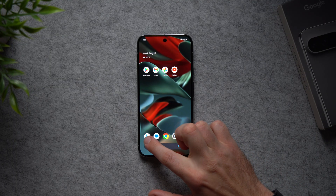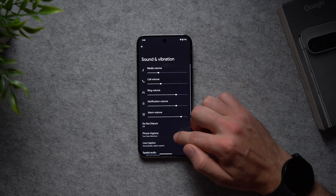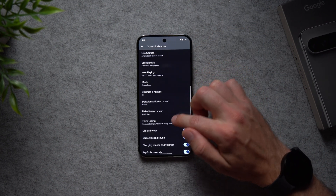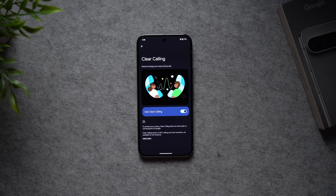For the next setting, go into your Dialer app, tap the three dots, go to Settings, Sound and Vibration, and scroll down to Clear Calling. Enable Clear Calling — it listens for background noise while you're on a phone call and lowers those sounds so it's easier for the other person to hear you. Whether there's construction around you or a baby crying at home, your phone identifies those sounds and focuses only on your voice.